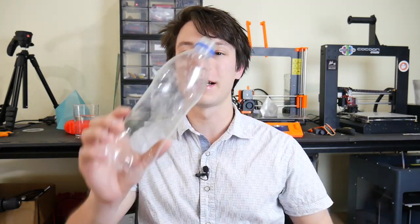In today's video, I'm going to show you how I 3D printed a phone case using recycled plastic bottles and how you can do it too at home. Let's get started.